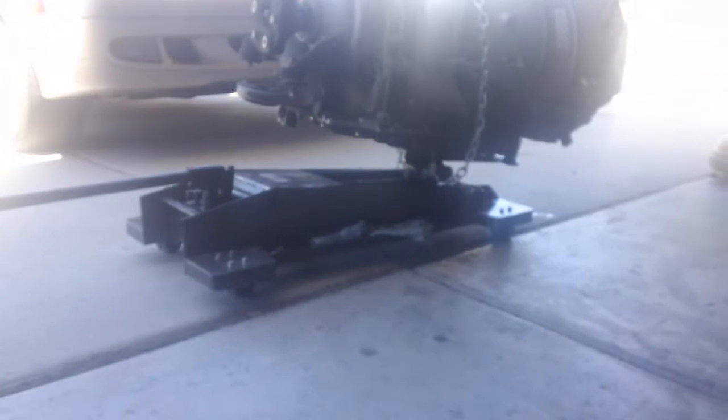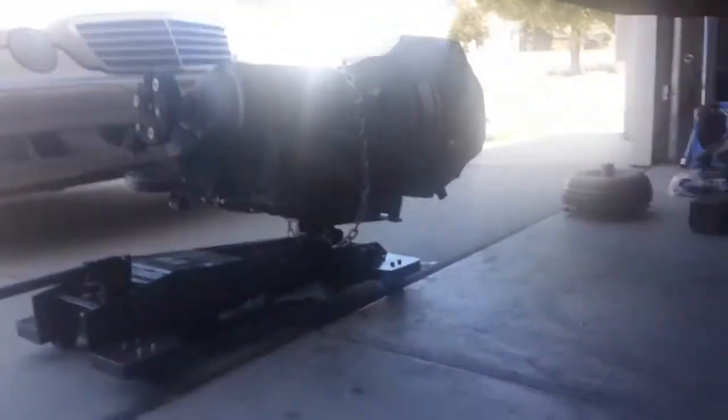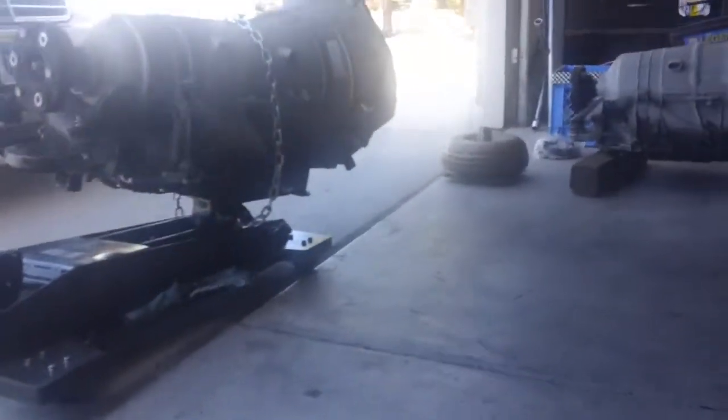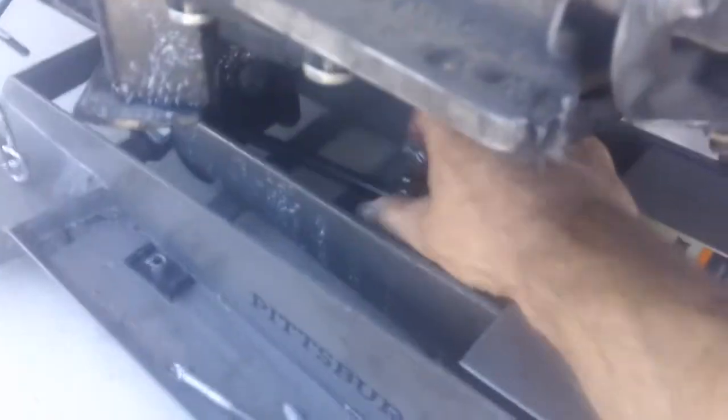Because the bell housing had to be really, really low to the ground. And these transmission jacks — you can see how high it is still, and that's on the lowest setting. So it is pretty high, and I had to kind of angle it to get it at the right height. What's nice about transmission jacks is these little adjustment things here and over here, so that way you can angle it to help you get it out.